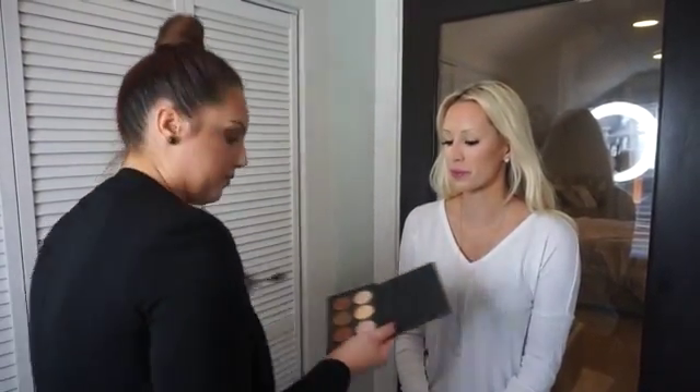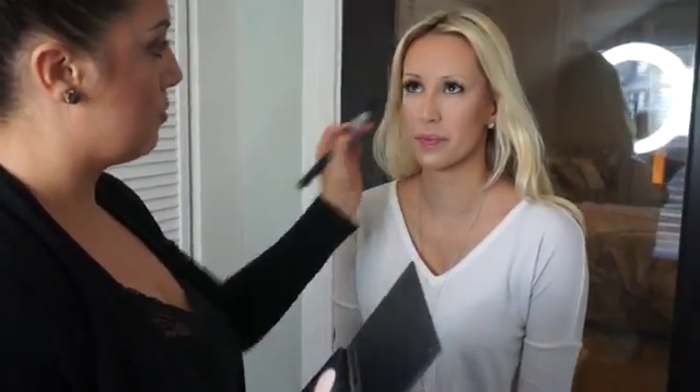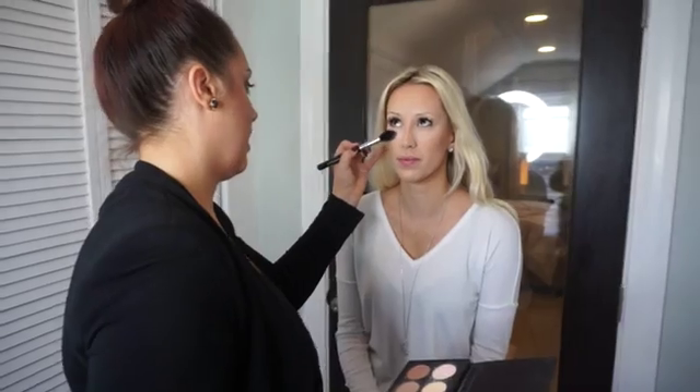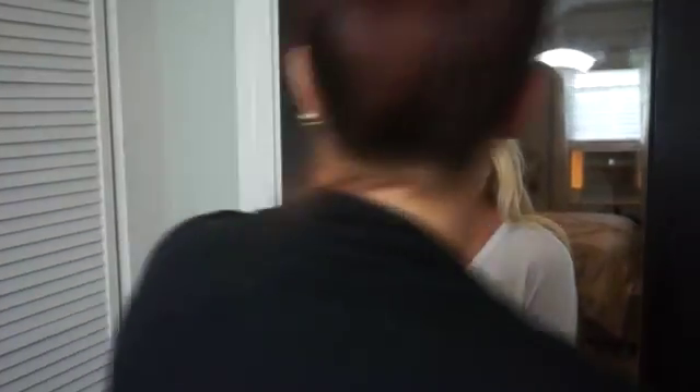We're going to start highlighting — we're going to go in with the Sigma tapered highlighter brush. It's also a tapered brush that I really like to use for highlighting because it'll help us to get into smaller edges or smaller corners of the face. It's just not as fluffy or as big as the Sephora brush. So we're going to take Banana and we're going to highlight under the eye — I'm going to press it and then blend it out. Banana is a great color to use on her skin tone as well to create a really natural highlight under the eye.